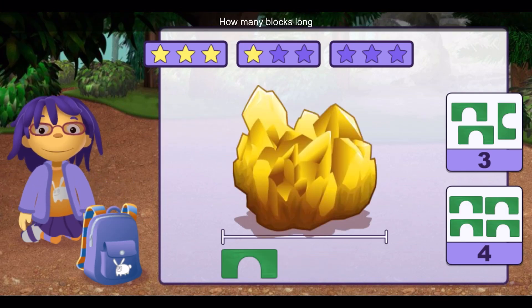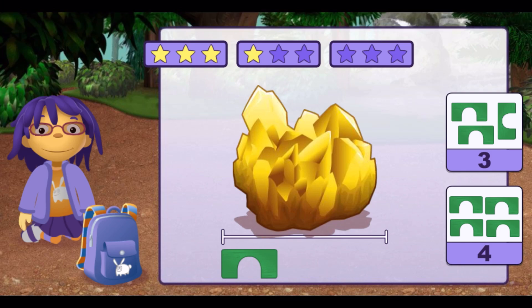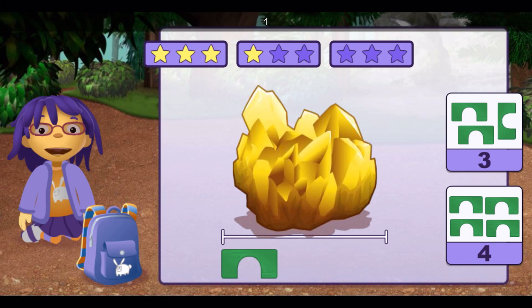How many blocks long is this rock? One, two, three. Good measuring.